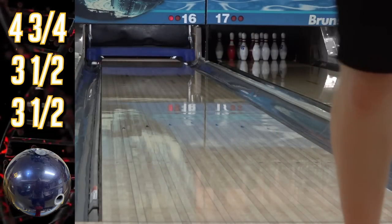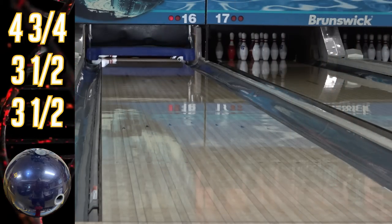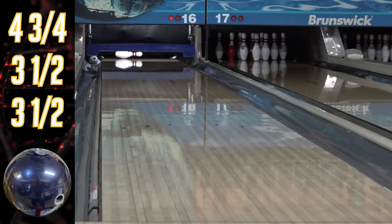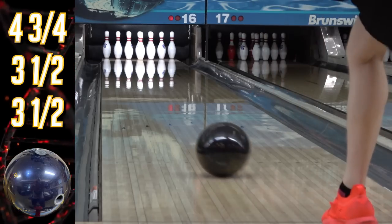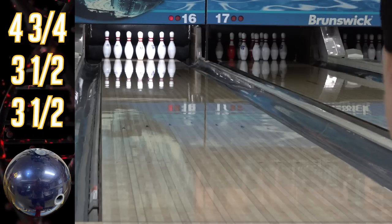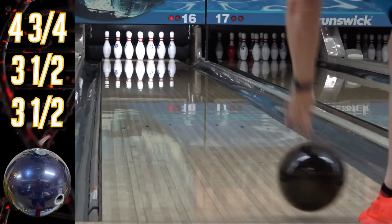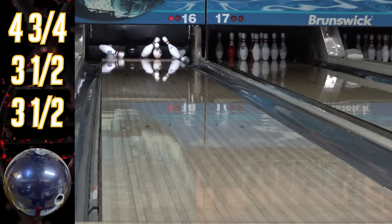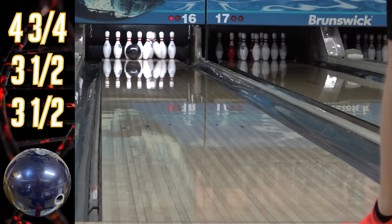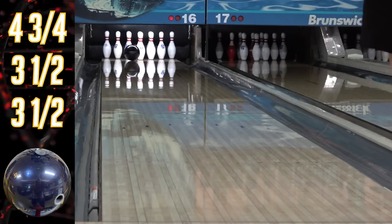Anyone who's been watching my videos and streams for an extended period knows how much I dislike the factory gloss we've had for about the last year and a half — I've been pretty vocal about it. I've always liked factory shine, but starting with the Idol Synergy stuff it's been ultra glossy. I've never broken or sanded off factory shine before, partly because I always film out of the box since that's how most people will experience the ball first. However, I started to feel like that was doing everyone a disservice because the out-of-the-box reaction with the super gloss wasn't great.